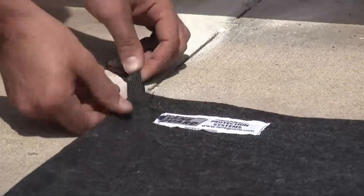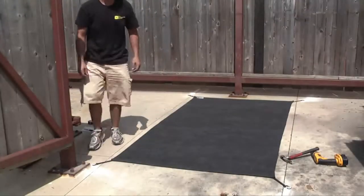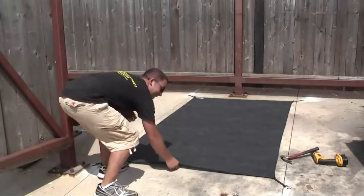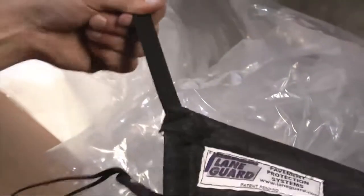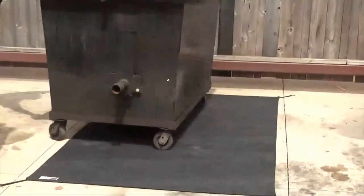Once you've attached all four sides, the LaneGuard will lay taut and secure. The elastic straps are military grade and are sewn into the seam of the pad so they won't tear loose. Once the pad is installed, simply push the grease dumpster back in place and let LaneGuard do the rest.